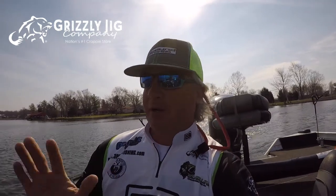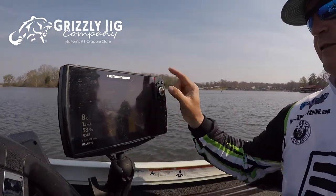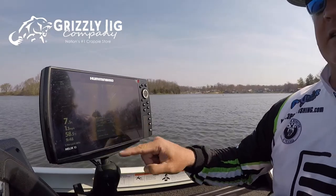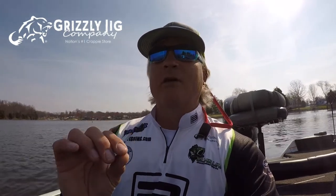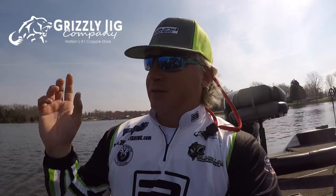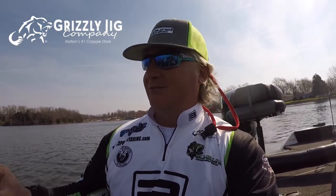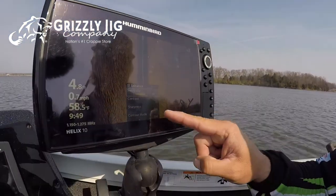When you get your unit set up, go to the enhance function on the right — all those settings are going to be roughly at 10. I like to keep them around that middle mark, because if you go anywhere else, adjustments need to be made on your megahertz and your actual imaging sonar depending on whether it's a muddy lake or a clear lake. I have mine set at sensitivity 13 and contrast 13, and that works really well for me.